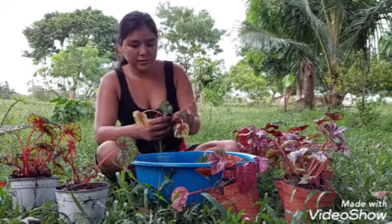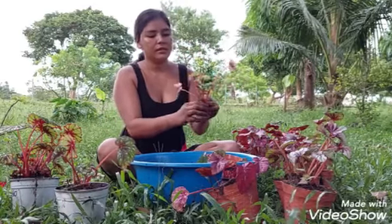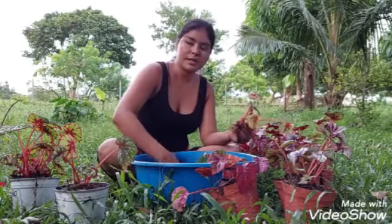Miren, estas tienen su raíz, pero salieron así. Entonces las vamos a poner así, y después vamos a ir a buscar unas maceteras para las demás.